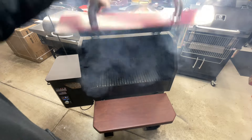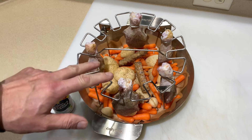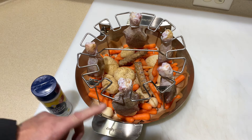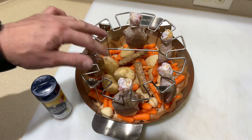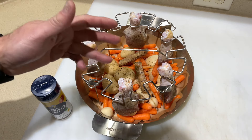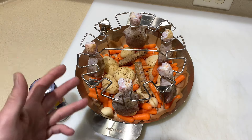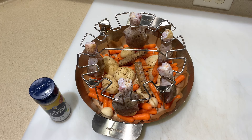Here's the setup. This is a product from Only Fire - there are a ton of chicken wing and chicken leg holders out there, but what intrigued me about this one is the stainless steel pan that comes with it. You set this in there and, like I said, put potatoes, carrots - I've even got some breakfast sausage in there. The drippings from the chicken will get in there. I did put some parchment paper on the bottom just to help it clean up a little bit. This is going to go on the pellet grill just like that at 350 degrees.